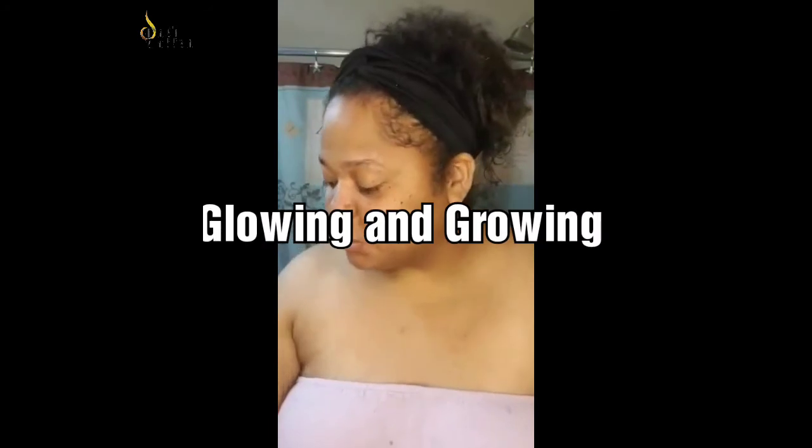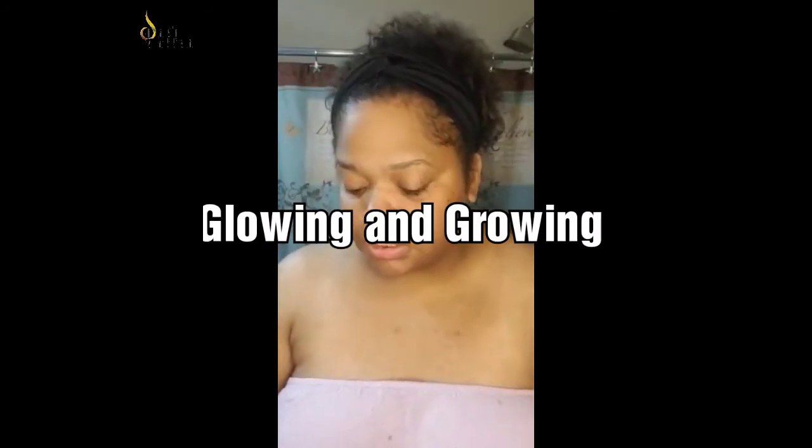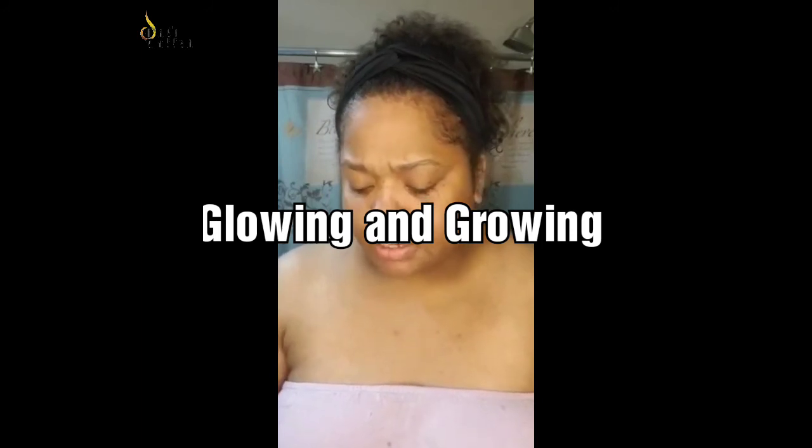It only took about five minutes to do this routine — very simple. I did it this morning because I just came back from the gym, but it really is a nighttime routine. If you do work out during the day, I suggest doing it afterwards.